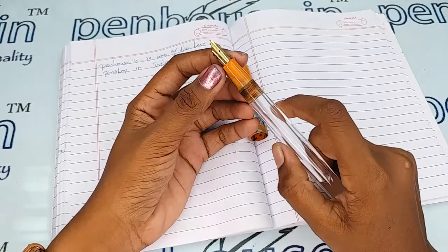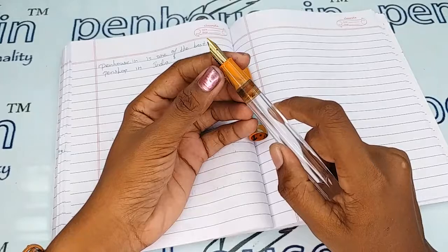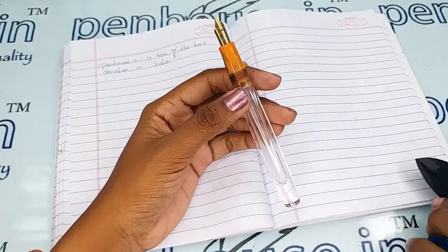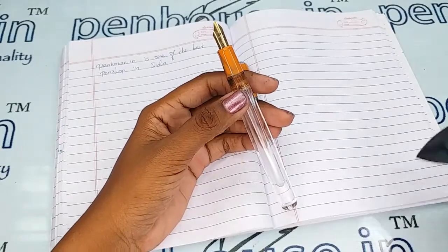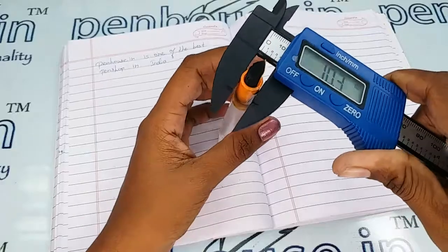You can go to the site, click on Pen Spares, then go to Nibs, where you can use a filter and make a query on what you require. Now I'm going to measure the entire size of the pen.